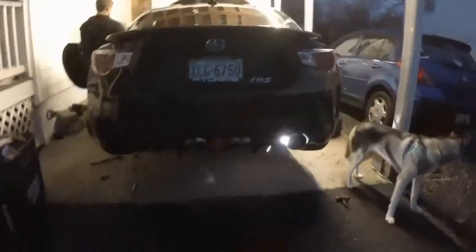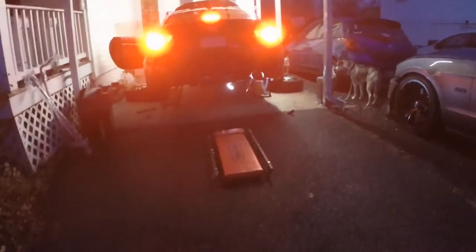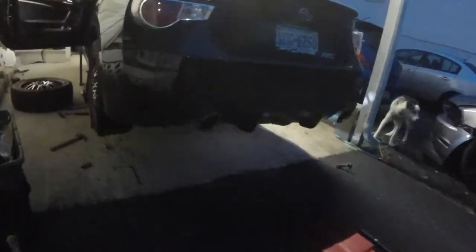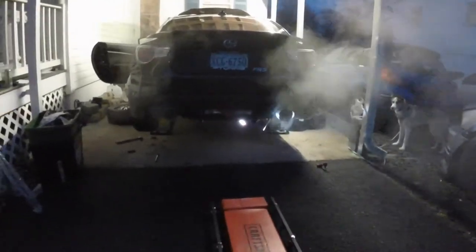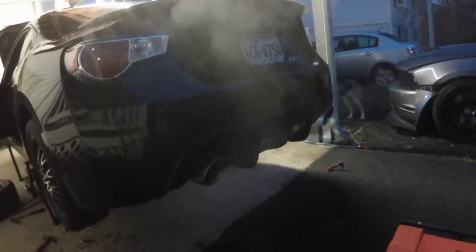It's getting dark but we finished up the gaskets on the exhaust, so he's gonna start it up and we'll get a cold start and maybe even rev it. Sounds pretty good. Very nice.